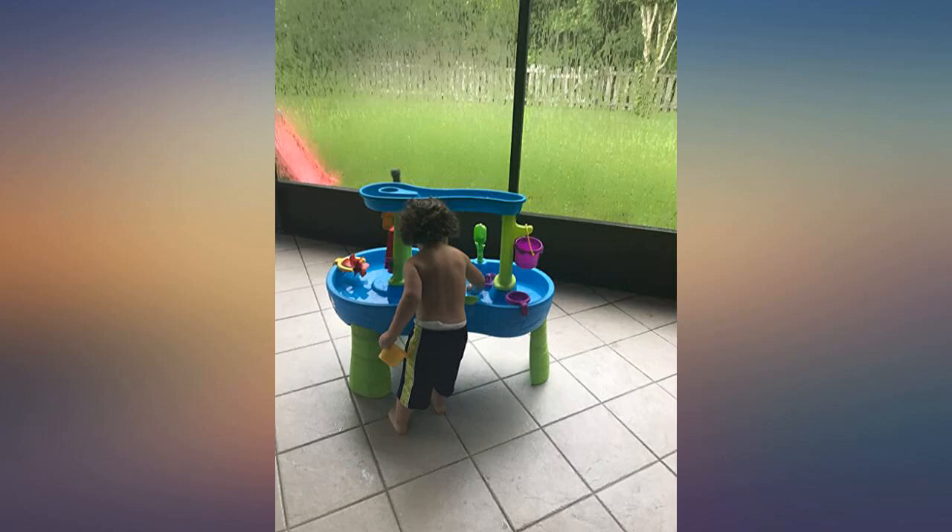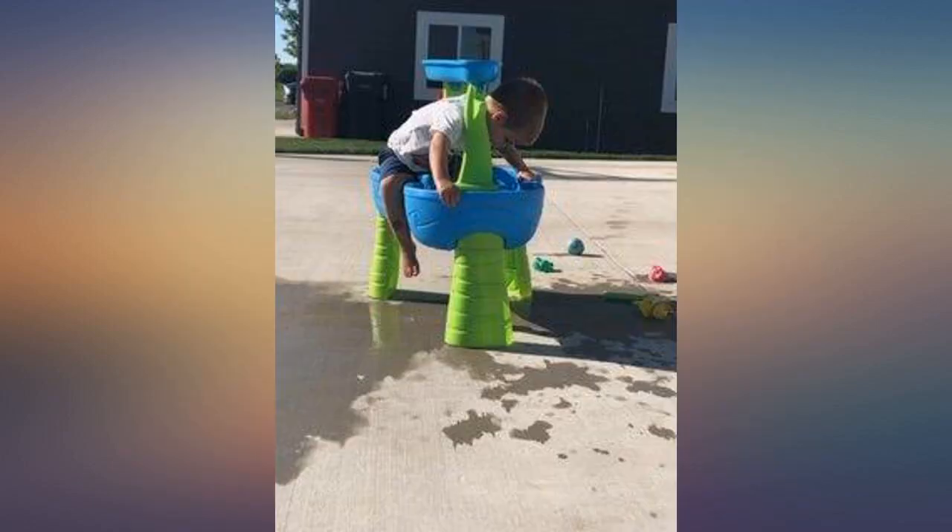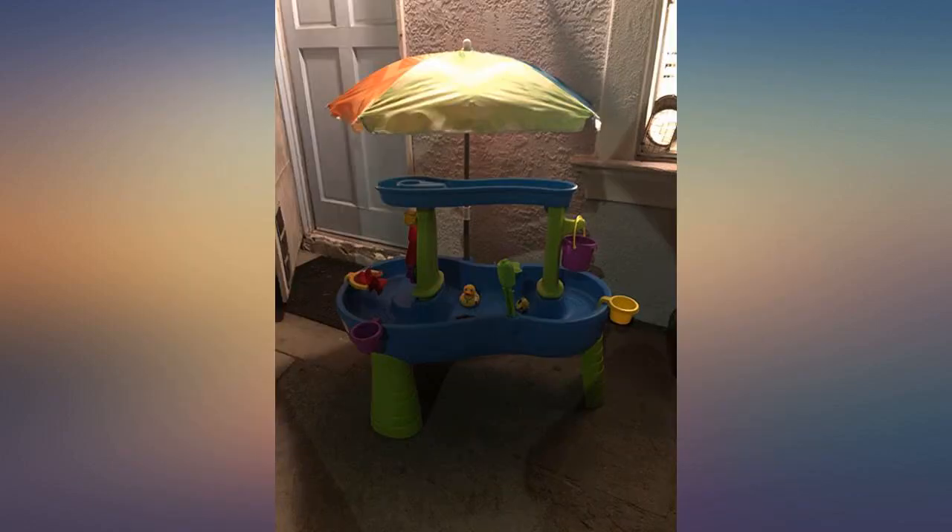My three-year-old and Corgi love this. She loves pouring the water on the top area to make the rain shower. This is a great and very entertaining water table with multiple places to play.